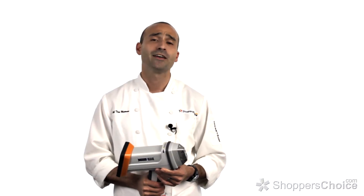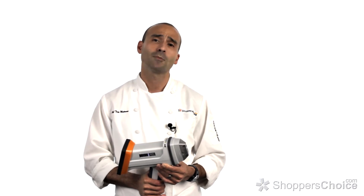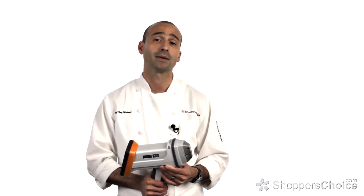Hi, I'm Chef Tony Matassa. Here at BBQGuys.com, we're always looking for the next best way to help our customers feel confident about the products they purchase.